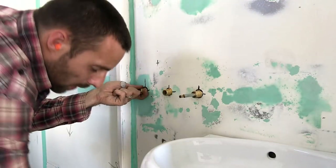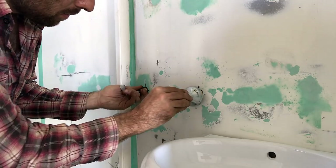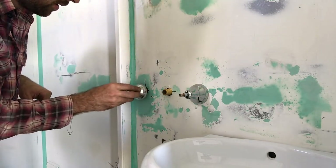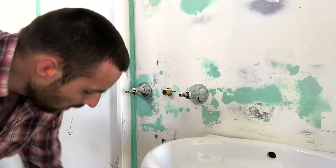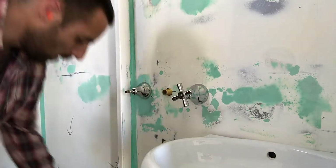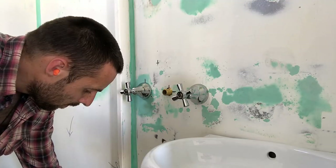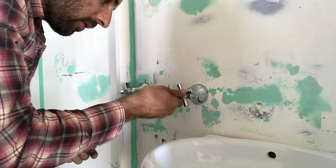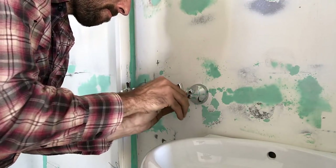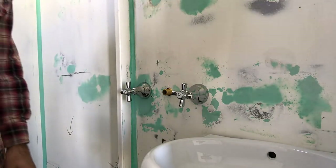So this is the tap assembly — that copper thing — basically through the walls with three holes. These here have a thread on the inside and are the bottom part of the tap. They thread onto that part of the assembly. Nip those up tight — voila, we have taps. I did put it on the right way the first time. I can't remember which is hot and which is cold, but it doesn't matter at this stage.